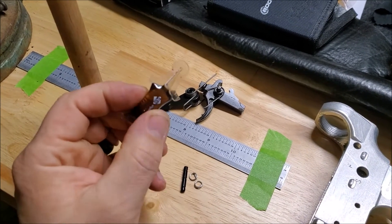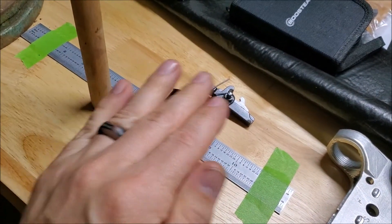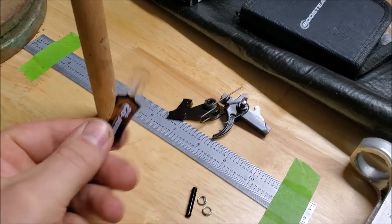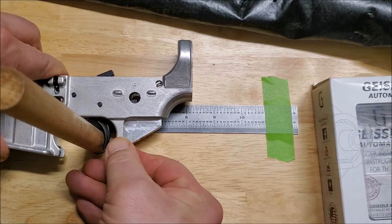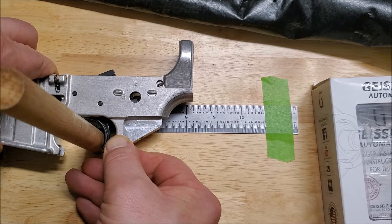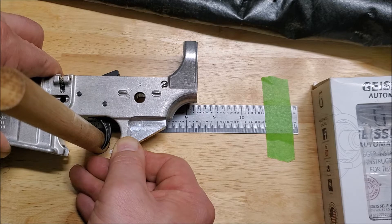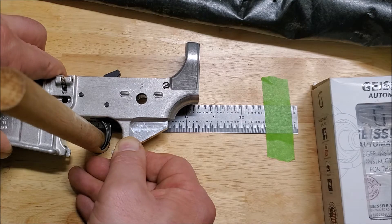For this testing I will not be using any of the lube that comes with the Geissele trigger — I don't think it's fair to compare side by side when the others have no lube, although it is nice to note that Geissele includes their own trigger lube right in the package. The Geissele G2S reset starts at about 8 and 6/32 seconds... and lands at 8 and 12/32 seconds — so a 6/32-second reset.